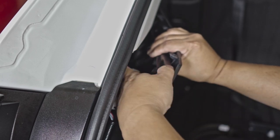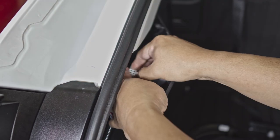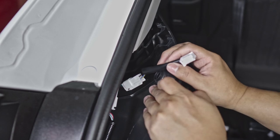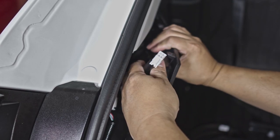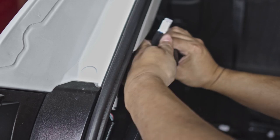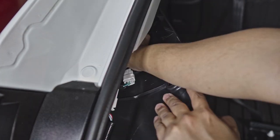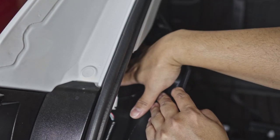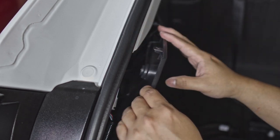I successfully unplugged it — just plug this in there. Now just plug this one where you unplugged that connector. Do the same on the other end. Just need to push this in — and basically that's it. Just want to make sure it won't rattle.